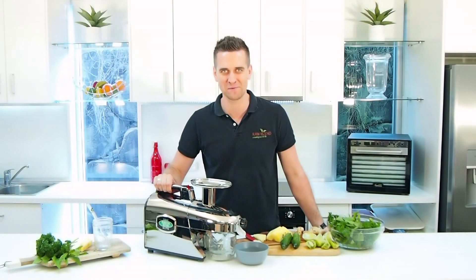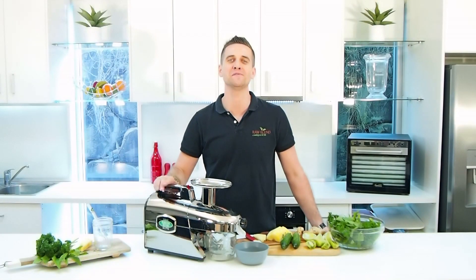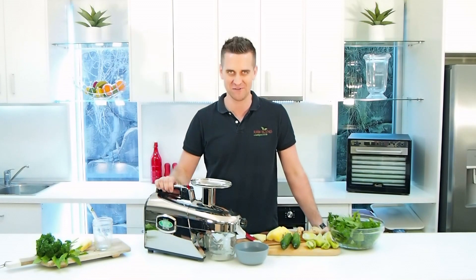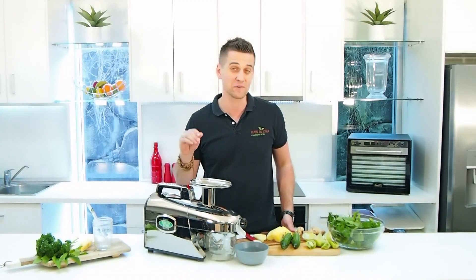Hi guys, it's Tommy here from Raw Blend. Today I'm gonna make for you a delicious new juice. This is my refresher juice. I absolutely love having this recipe. It's a real cooling recipe. I think you're gonna love it.